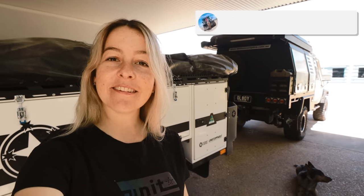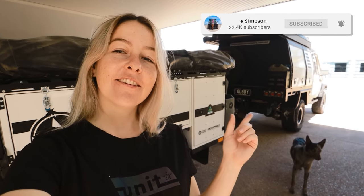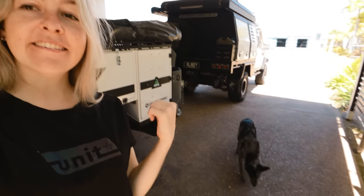Hey guys, welcome back to the YouTube channel! This weekend we're gonna head off camping just for a day because we had to work yesterday. So taking the 75 and the trailer and the child. I'm just gonna start packing some things into the trailer. That's the plan — pack the trailer. Probably won't be doing any crazy cook-ups this time but hopefully next time because I want to use some recipes.